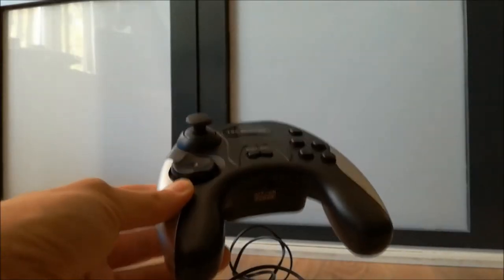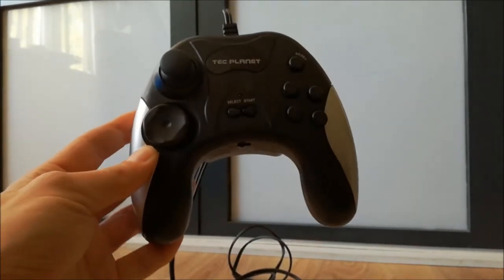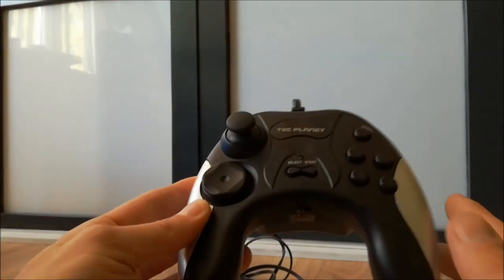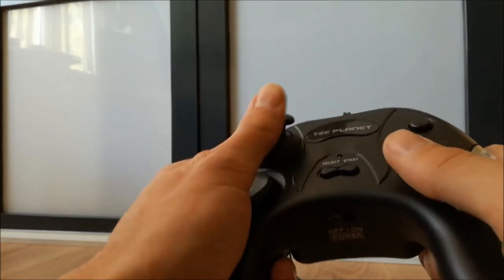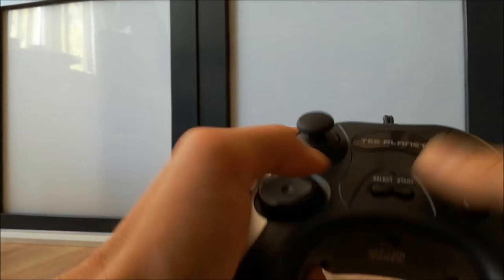Welcome to Wicked Gamer and Collector! Today we have a controller built-in with 59 games. Really nice, really cool. It's just like every shiny crab — but the joystick, man, this thing feels so cheap. It's freaking horrible.